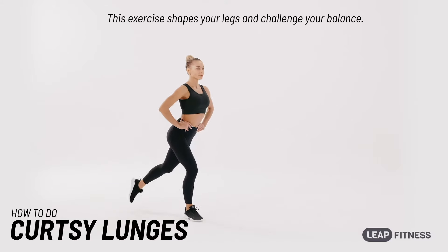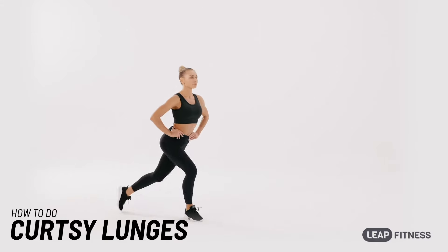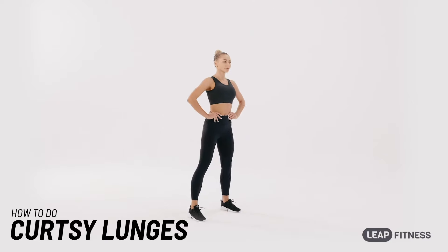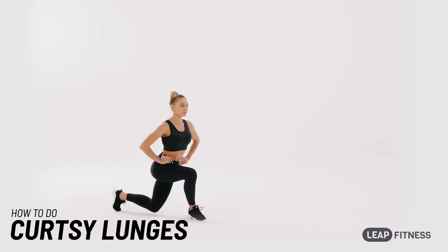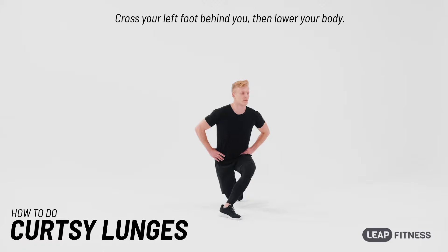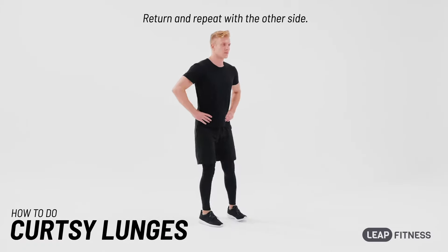This exercise shapes your legs and challenges your balance. Stand with your feet shoulder-width apart. Cross your left foot behind you, then lower your body. Return and repeat with the other side.